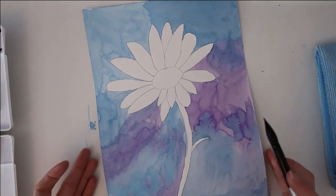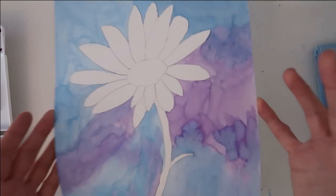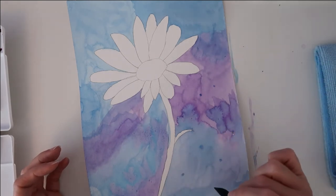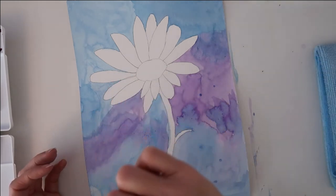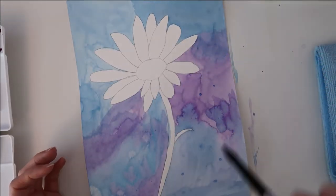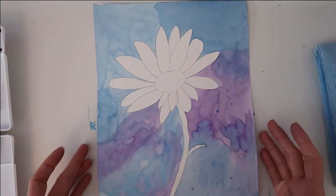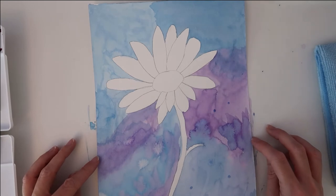That's the first layer finished. You can see that there have been some blooms formed, but I actually quite like that, so I'm going to leave it. If you don't want that to happen, just be careful with your water control, or wet the paper first. I'm actually going to drop some droplets of water onto the paper to purposely create water blooms — you want to do this while the paint is still wet otherwise it won't work. I'm going to allow this to dry completely now before I add the second layer, and I'm going to speed this up with a hairdryer.